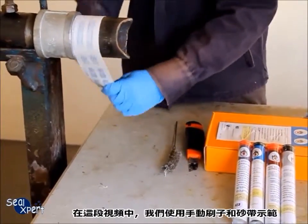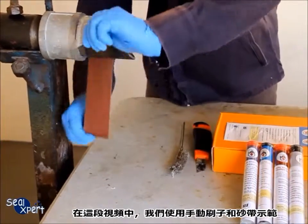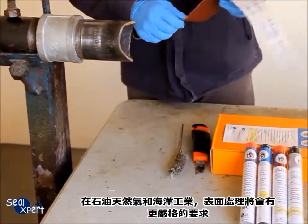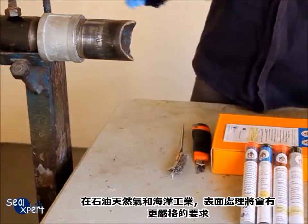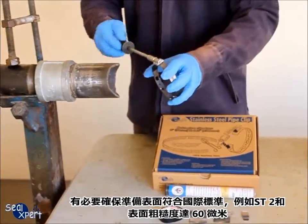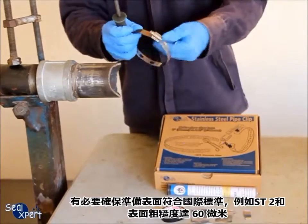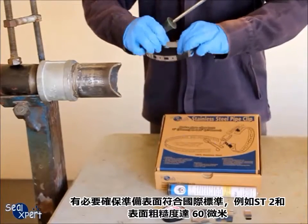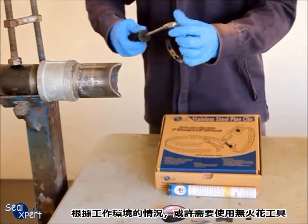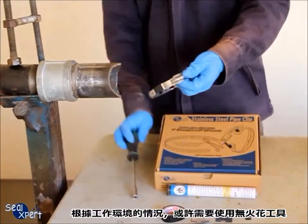In this video, we are using a hand tool wire brush and sand belt for illustration purposes. In the oil and gas and offshore industry, surface preparation follows a more stringent requirement. It is necessary to ensure prepared surfaces comply to international standards — for example, ST2 and a surface profile of 60 micron roughness. Depending on the environment where the work is carried out, a spark-free tool may be required.